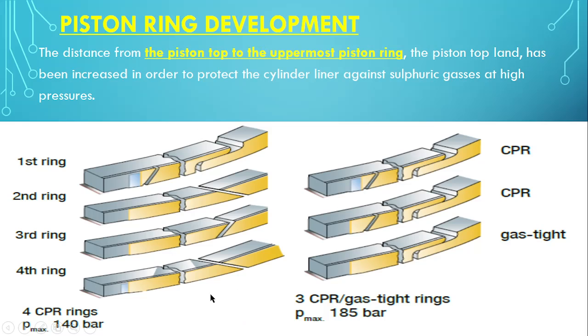Let's see the piston ring development. This side is the old design and this side is the improved design. In the old design there are 4 rings — 1st, 2nd, 3rd and 4th — with a maximum pressure of 140 bar. In the new design there are 3 rings with a total pressure of 185 bar. The joint type is called the double S lap joint. The first ring is the CPR type — Controlled Pressure Relief, controlled leakage. The 2nd, 3rd and 4th rings in the earlier design are oblique cut type. In the new design, all 3 are double S lap joint, with the first two rings being CPR seal and the 3rd ring being a normal ring without any cut.